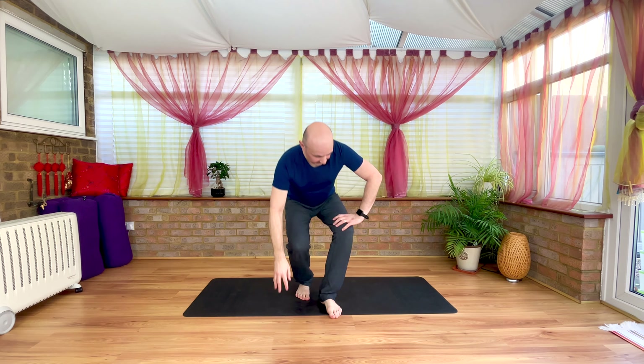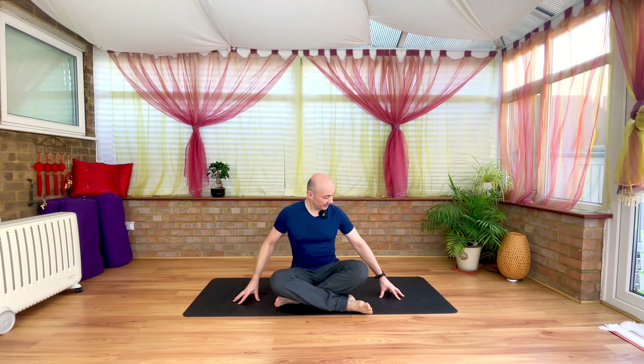Morning, friends. We're bringing ourselves into a nice, comfortable seated pose, whatever that might be. A soft press into the tailbone, a lengthened lift through the vertebrae from the tail all the way through to the crown of the head. Today's practice is going to be a short flowing sequence, just twisting out some of those deeper held tensions in the body that will kind of build up during the week.